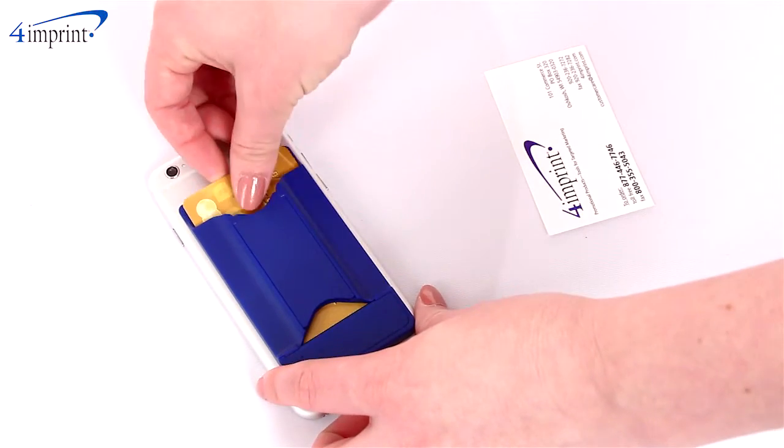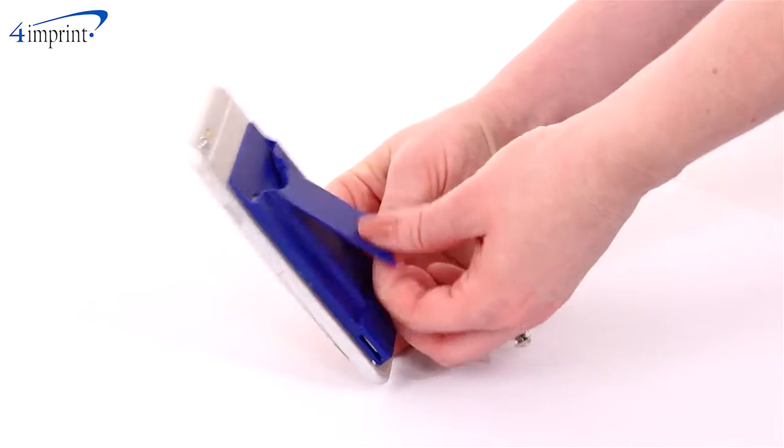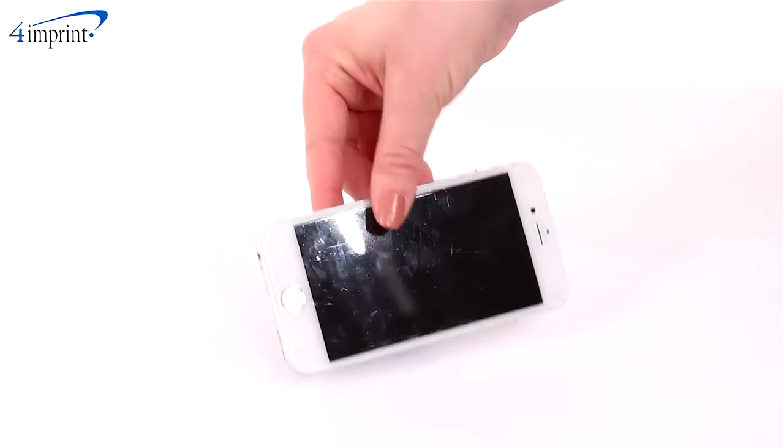you'll have a space to hold up to two credit cards or up to four business cards. You'll also find a flip-out stand to prop up your phone to the perfect viewing angle, whether that's horizontally or vertically.